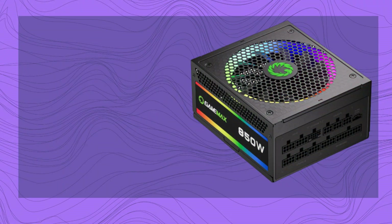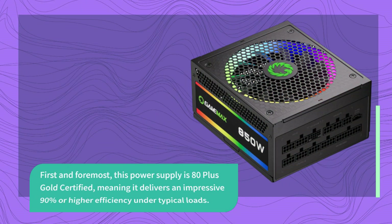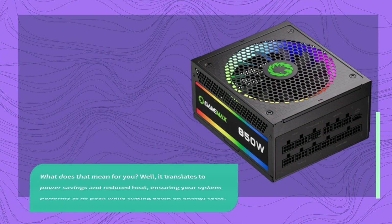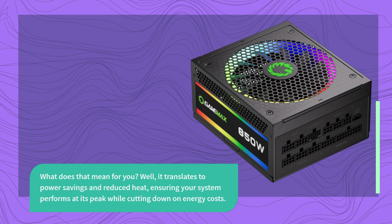First and foremost, this power supply is 80 Plus Gold certified, meaning it delivers an impressive 90% or higher efficiency under typical loads. What does that mean for you? Well, it translates to power savings and reduced heat, ensuring your system performs at its peak while cutting down on energy costs.